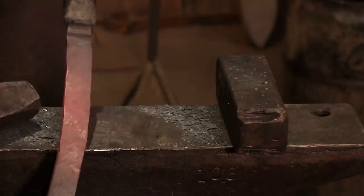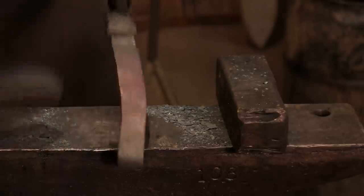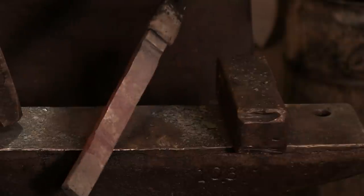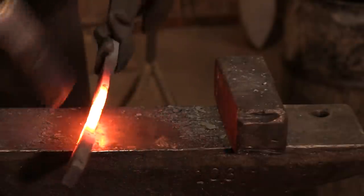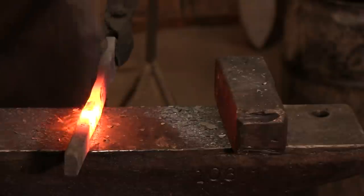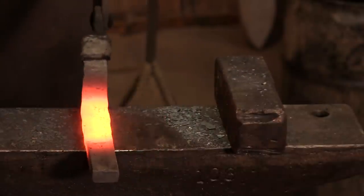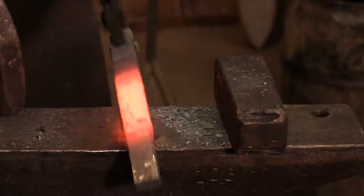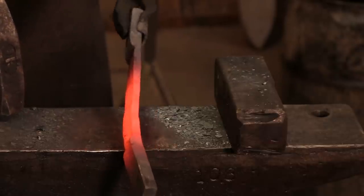We're pretty good and thin on this side right here. I'm going to flip this around and work on this end. As you're working, make a habit: use the top of the anvil and keep everything straight and in line as much as you possibly can. It will save you headache.